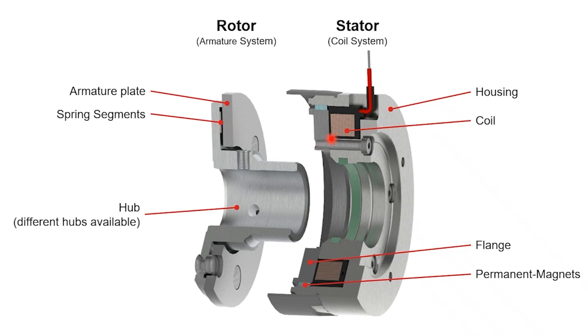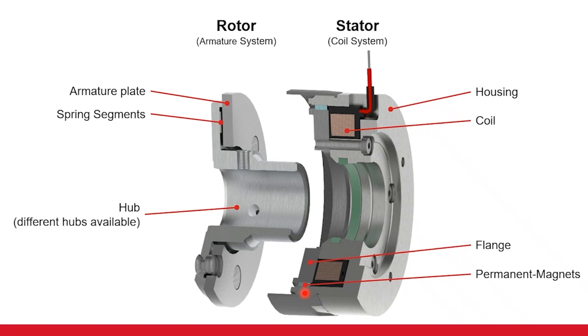From the coil system — the coil system, as you can see, is a little bit more complex. It has a housing, the magnetic housing made of metal. We have a coil which goes around the entire system, and on the front we have a flange. And from the name, we have the permanent magnets, which are located on the surface inside of the brake. In the next step we will have a look at how they all fit together.